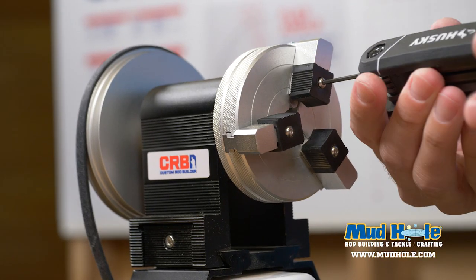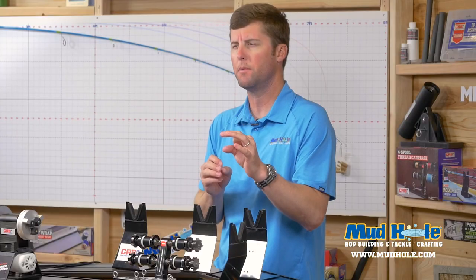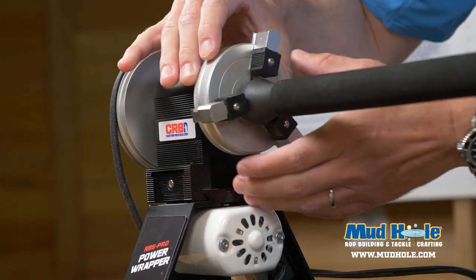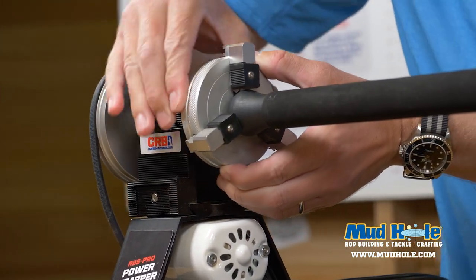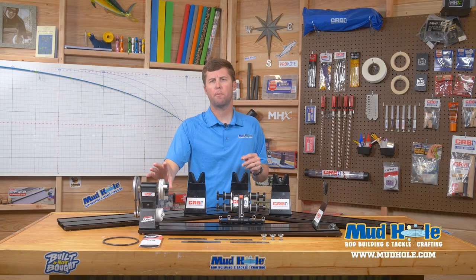This unit features interchangeable convex and concave chuck teeth. What that allows you to do is swap the chuck teeth out — you can go all the way down to grip something as small as a 0.25 outer diameter, or you can change them out and build on a large saltwater button.